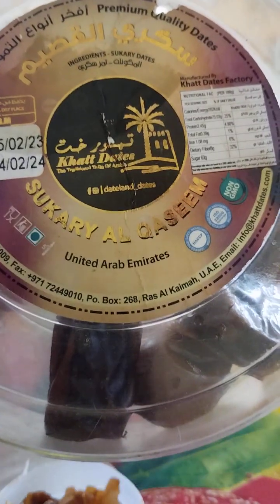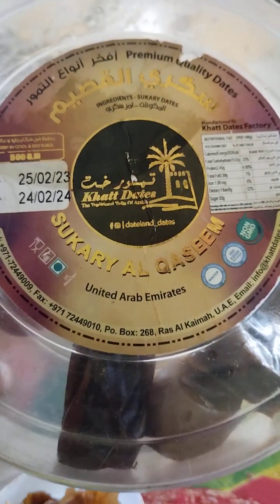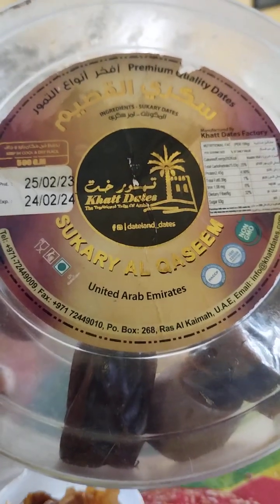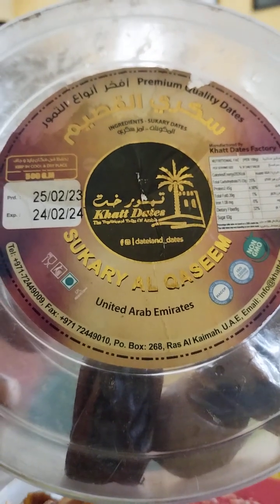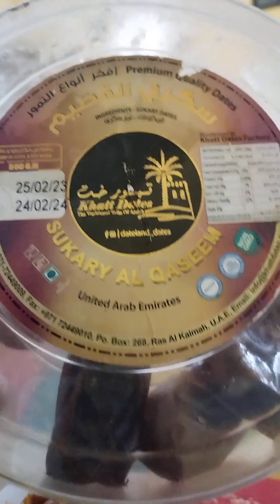Premium quality dates in Dubai. This evening has a lot of moisture in Dubai. In Andhra Pradesh, high humidity has a lot of moisture.